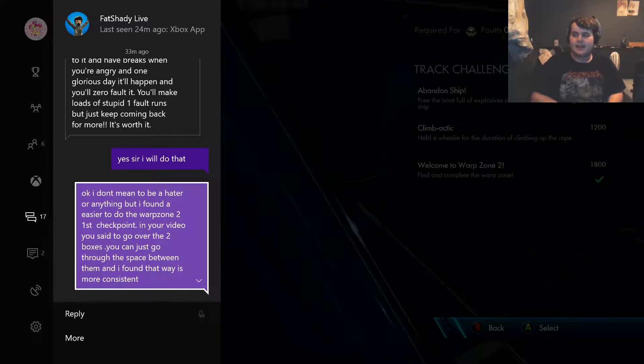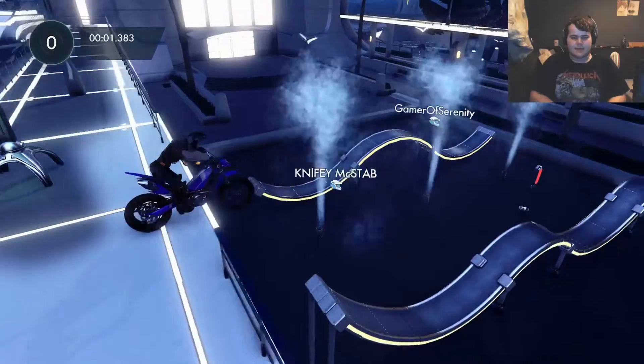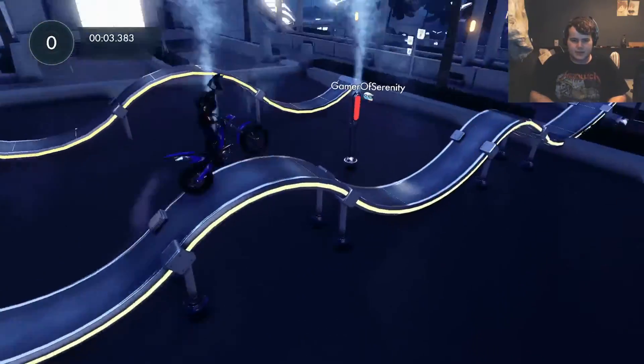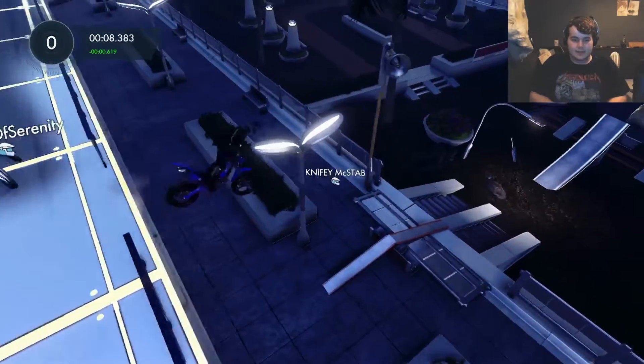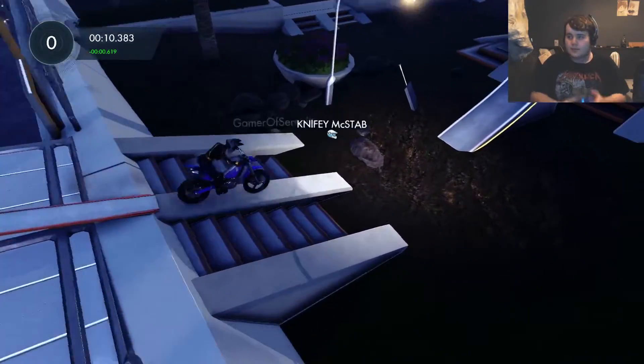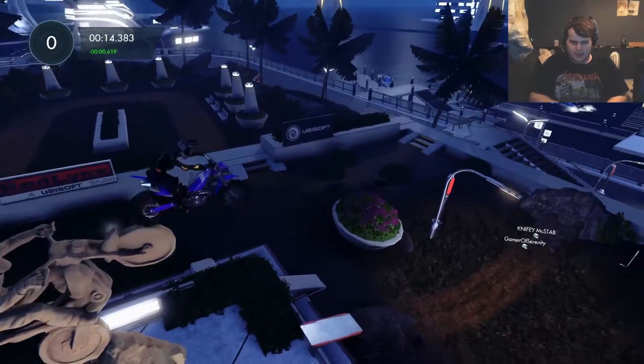So I decided to make a video for Professor Fat Shady, for the Trials community, and for my audience — showing that you can do this checkpoint very easily. It's a simple concept. I'm going to do this University of Trials style with live commentary, which is exactly what he usually does.